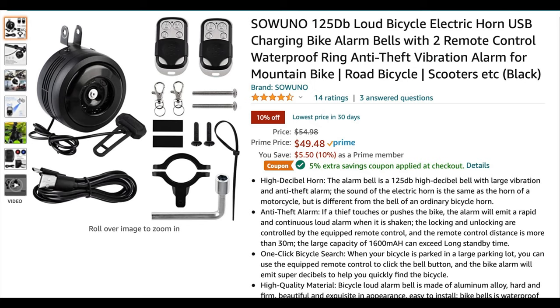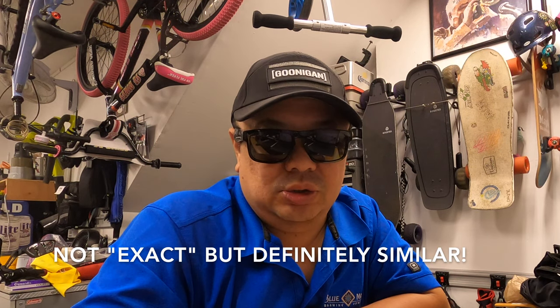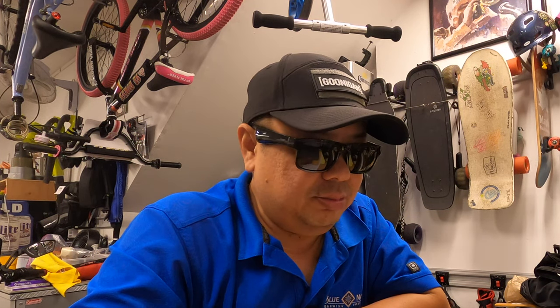Hey, what is up everybody, Steve here. I'm doing a little video this week on a great product I got — it is the Sao Uno 125 decibel bicycle electric horn, and it's also a bike alarm. It's USB charging, comes with two remote controls, has variable vibration levels you can adjust on the remote control. It does have a wired switch to activate the horn while you're riding. It's similar if not exact to the Juiced Bikes alarm/horn that they have on their bikes — they're probably all made in China, but check it out.